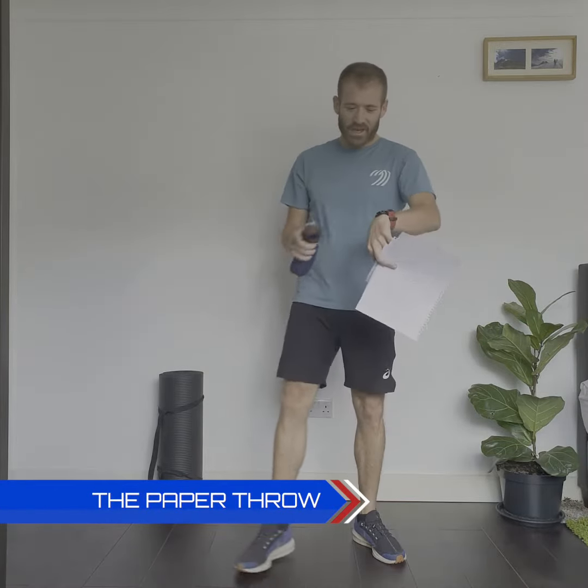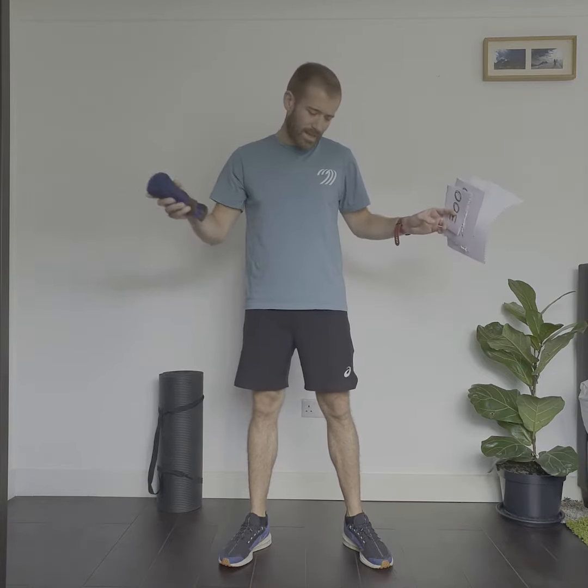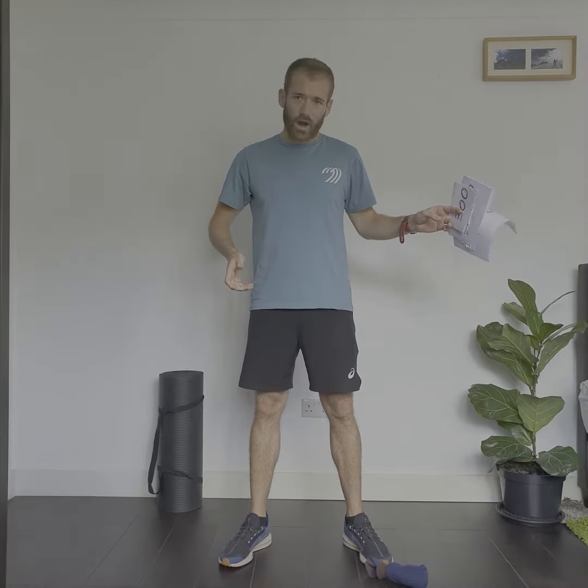For the paper throw you need a few things. You need something to time with, or someone to help you time if you've got someone available. You also need a pair of socks in more of a sausage shape rather than a ball — it's very important that when it lands it doesn't roll too far.